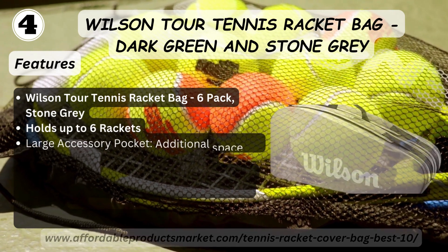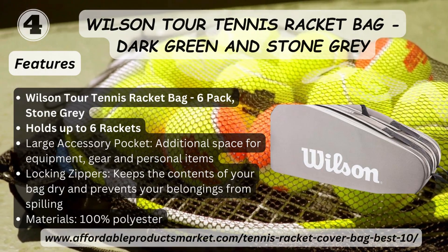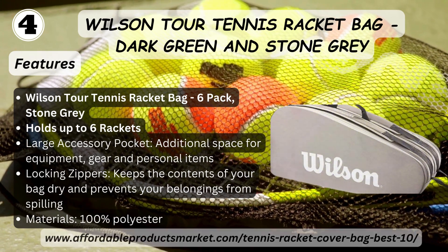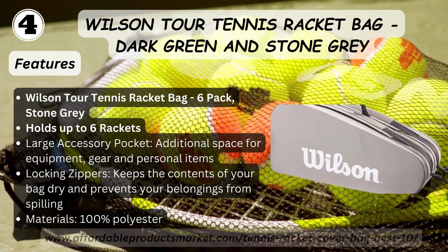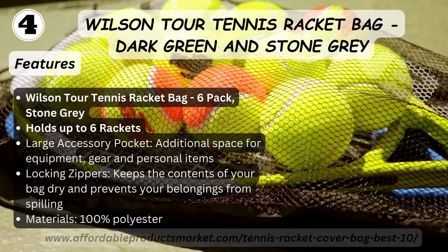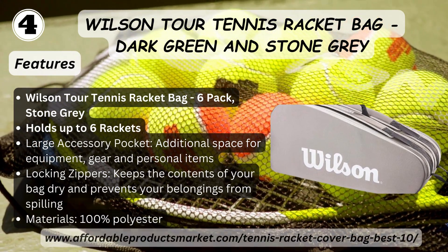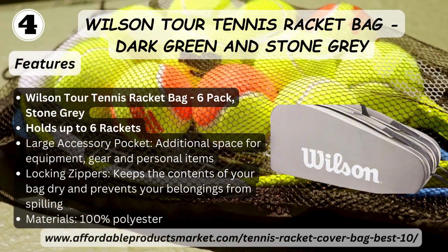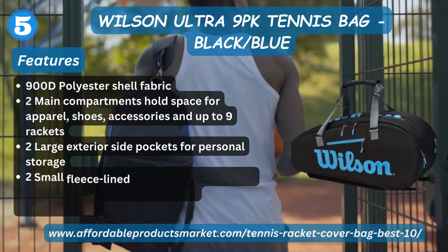Number four: Wilson Tour Tennis Racket Bag, Dark Green and Stone Gray. Features: holds up to six rackets, large accessory pocket with additional space for equipment, care and personal items, locking zippers keep the contents of your bag dry and prevent your belongings from spilling.